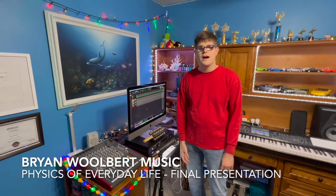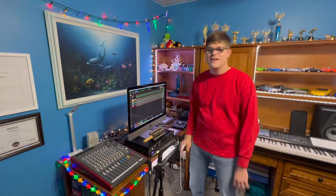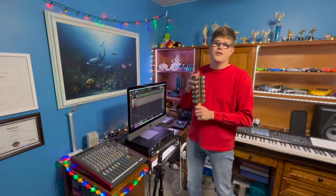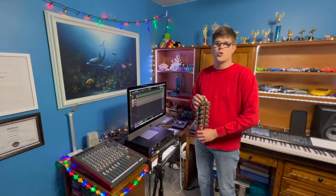Hello everybody, this is Brian Woolbert and today we're going to do a fun little project. It's Christmas time, at least around our house, as you can see with all of my lights and decorations here. And so we're going to do something in the holiday spirit — we're going to record some sleigh bells and sample them in order to use them later as a virtual instrument for recording purposes.